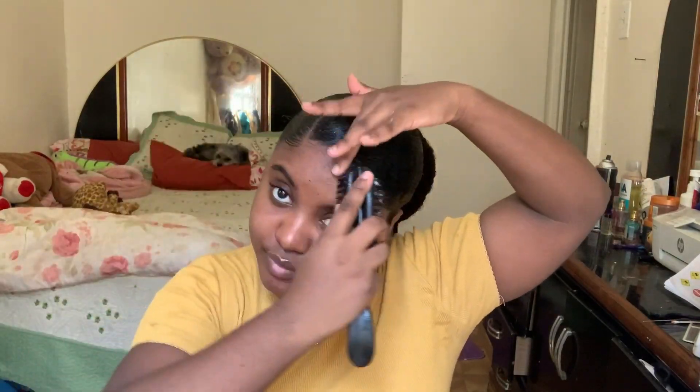You go over it and put some more gel — super easy, super cute.